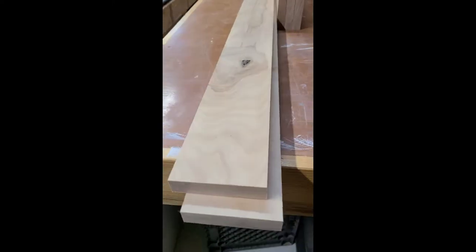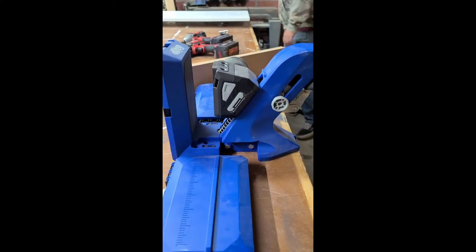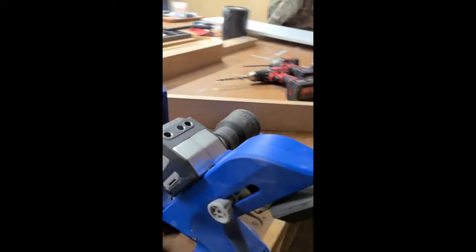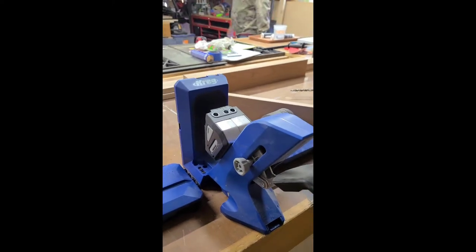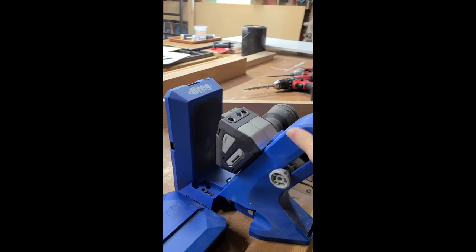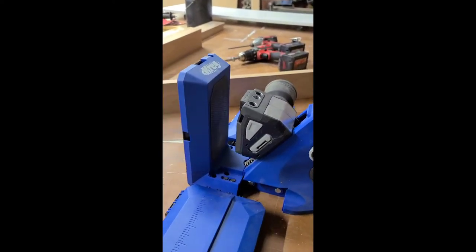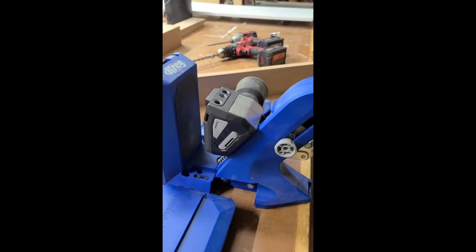All of the boards have been cut down for the headboard and we are starting to work on the pocket holes. Like I mentioned, we are working with Kreg on this. This is our Kreg pocket hole jig. It's the newer model. It came out earlier this year, and this is the 720 Pro.